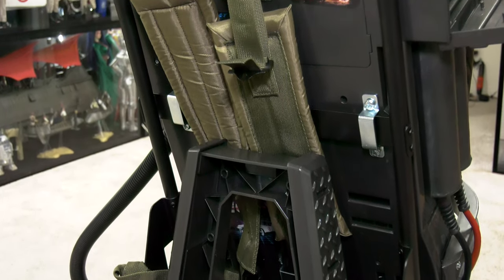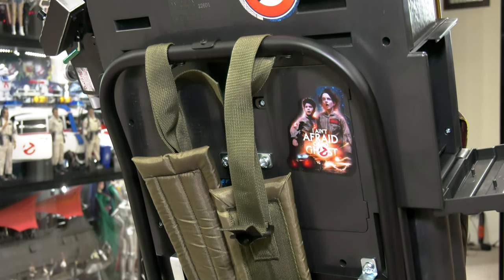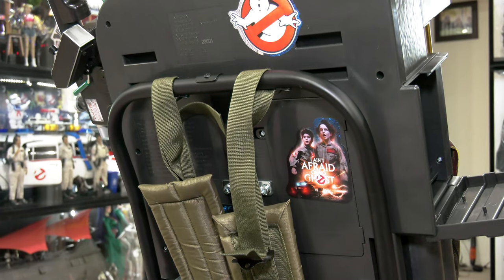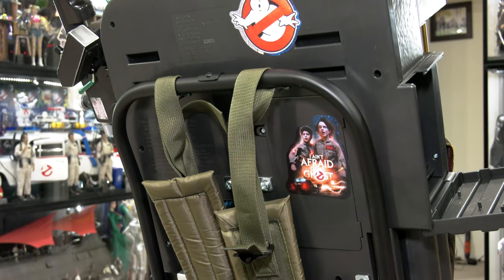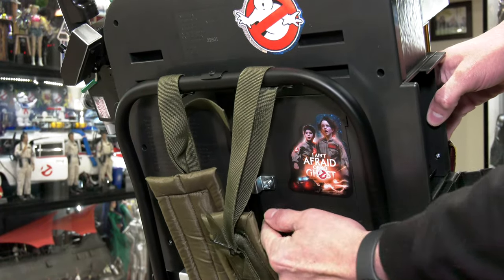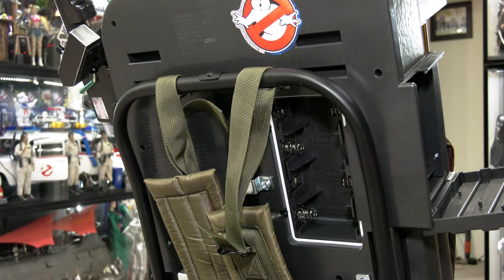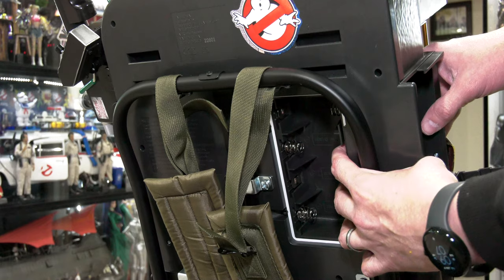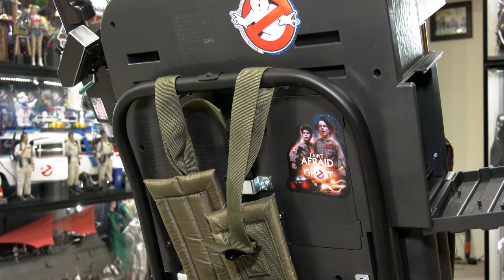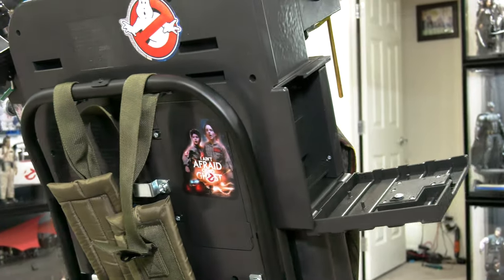I've already seen community members using this specific compartment. I wanted to use it specifically for replacing the batteries. This pack weighs a little over 30 pounds, and it requires four giant size D batteries. What if I can just get rid of the size D batteries and use the compartment for an actual USB lithium power pack?